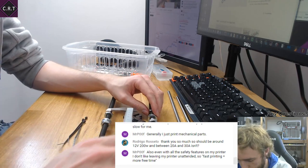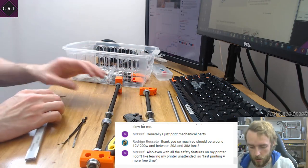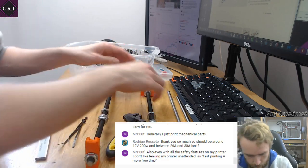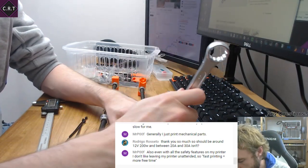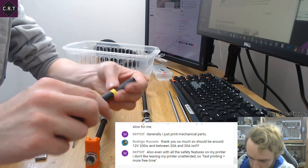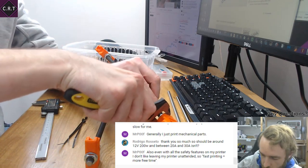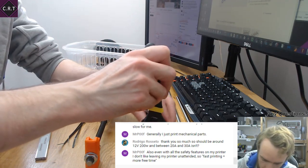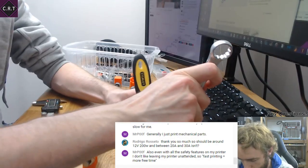It's useful to have a little bit of knowledge about how these things work. I generally print mechanical parts as well. It's nice to have things print fast — it depends on the purpose. If I've broken something and want a new one quickly, I want it to print fast. But if I've planned a four-hour print, it doesn't bother me if it takes four hours, because I already knew that's how long it was going to take.